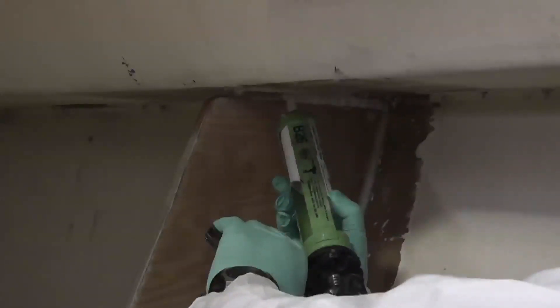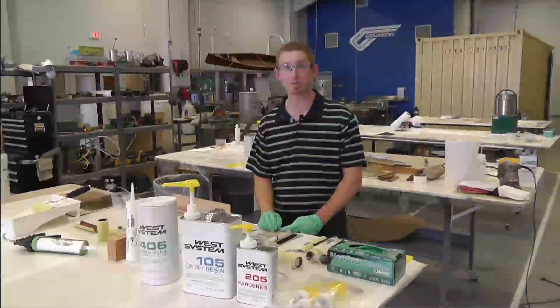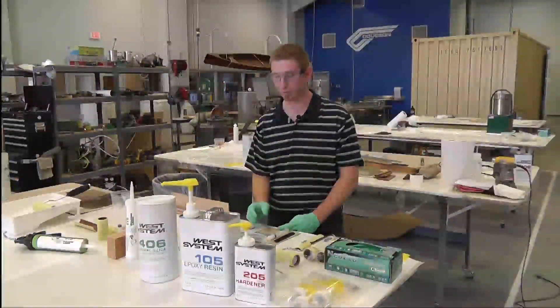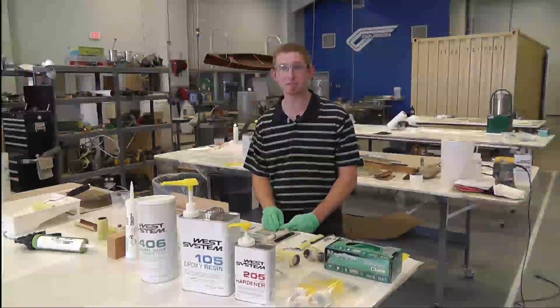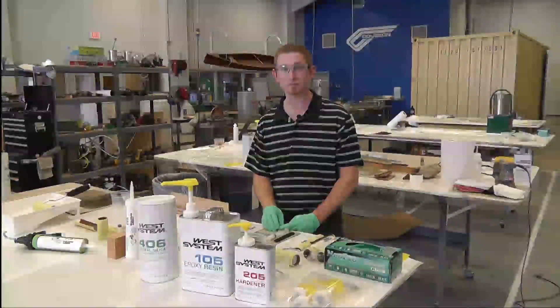We've talked a lot about using epoxy — whether un-thickened or modified with one of the fillers — with all these different tool methods. As long as you use the right tool and use it properly, it's going to make your job really successful.